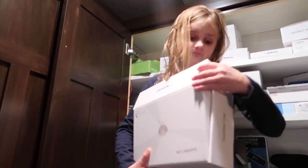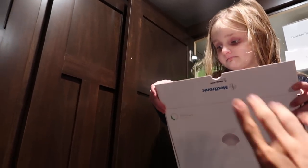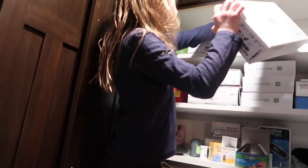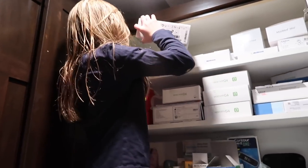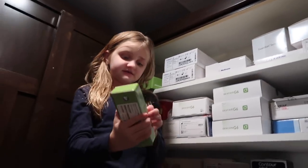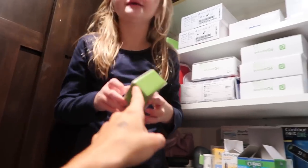We had extras left over. Some people don't know. So this is just leftover stuff that we are keeping there just in case. She can always have it for backup if we were to ever switch back.